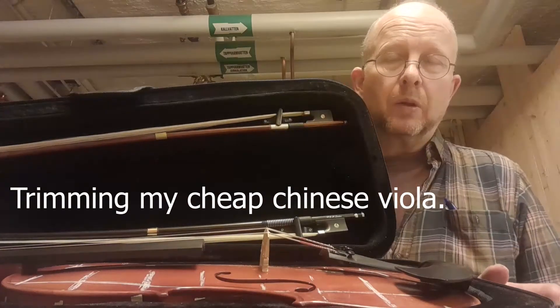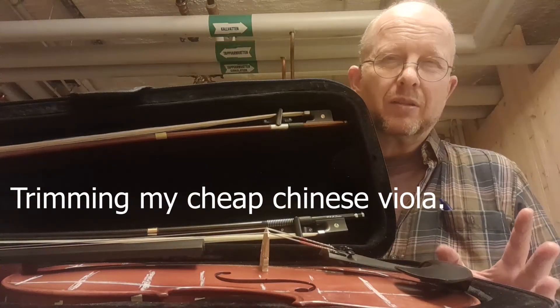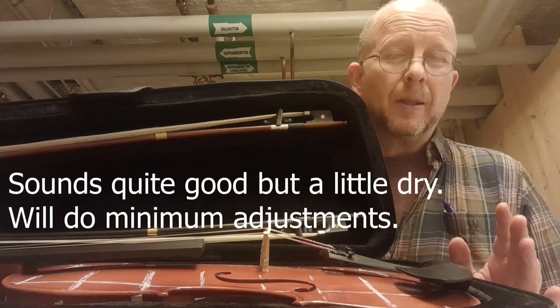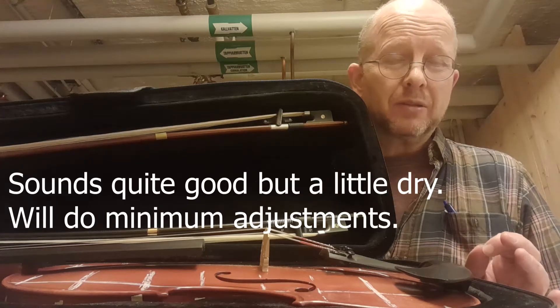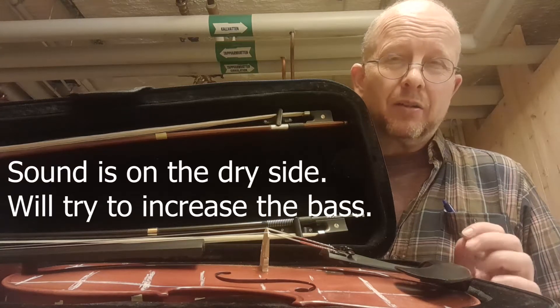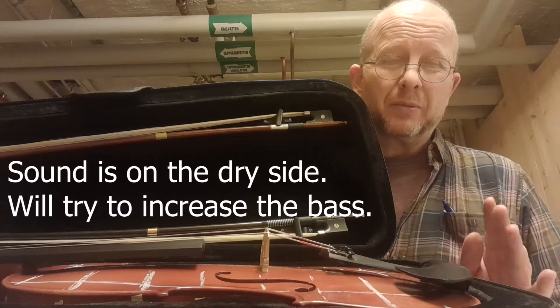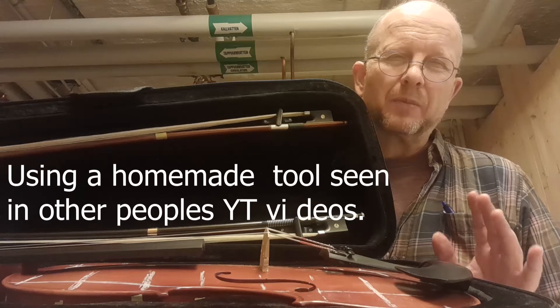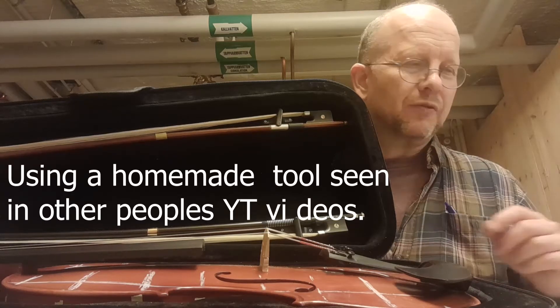My viola already has quite good sound, so I'm going to do minimal adjustments. I'm going to scrape just very tiny on the first quadrant to make the sound less dry, a little more silky soft.